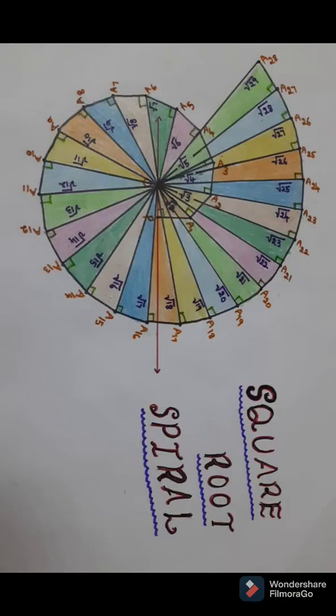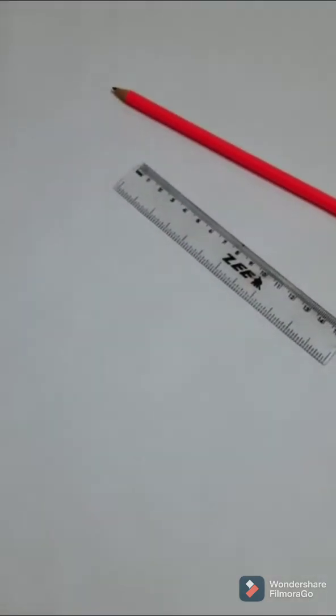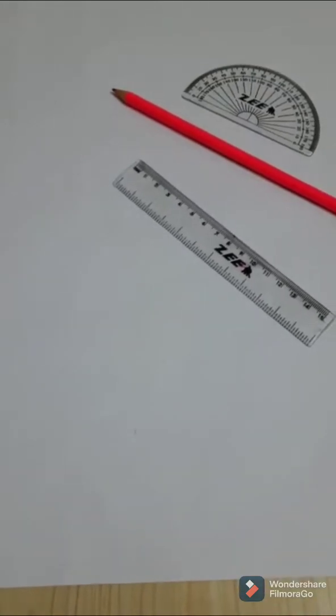Hello guys, today I'm going to explain how to draw the square roots spiral. The materials required are a scale, a pencil, a protractor, and an A3 sheet. So let's get started.